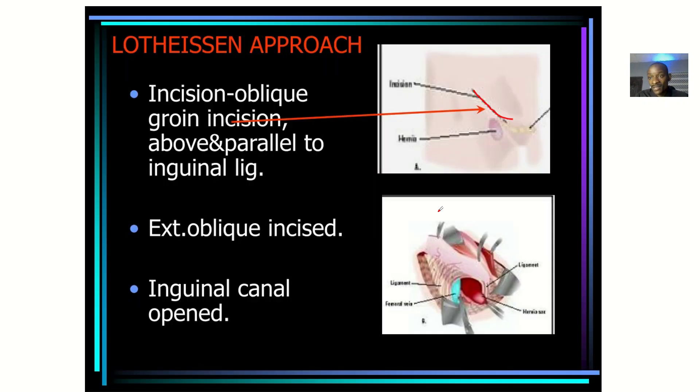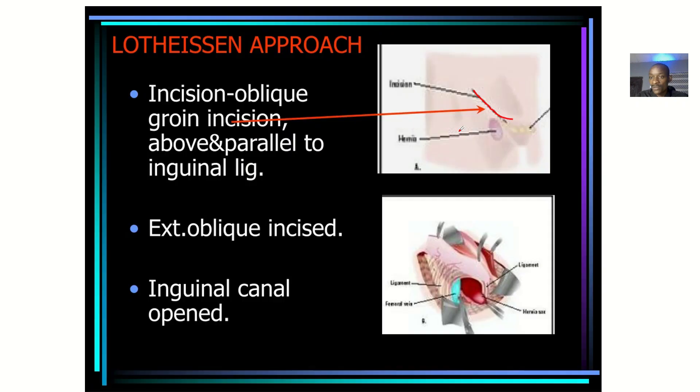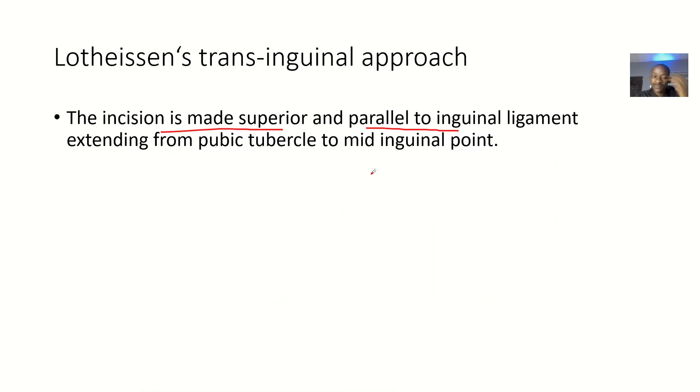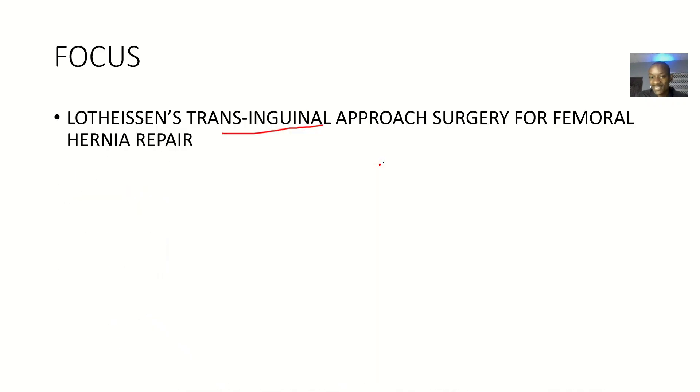The incision is made superior and parallel to the inguinal ligament. It is along the inguinal ligament but superior to it — since the inguinal ligament is below, the incision is above it. It extends from the pubic tubercle to the mid-inguinal point.